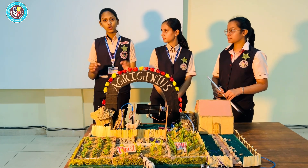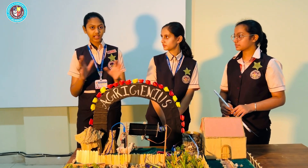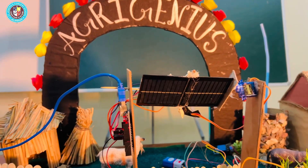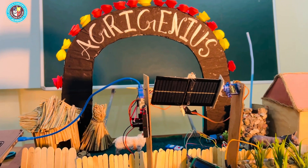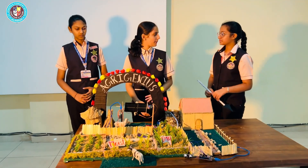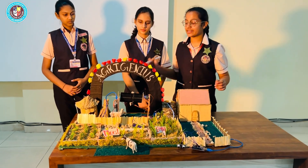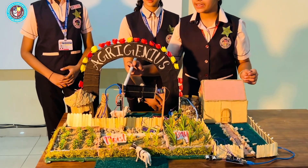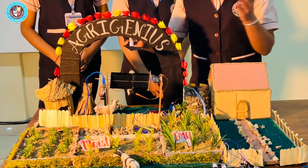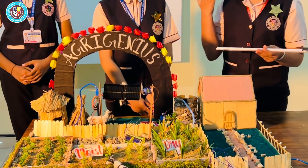The solution? Solar panels, of course. To address energy availability at all times, we have created three 60-degree rotating solar panels that capture sunlight throughout the day, no matter what the sun's position is. Our solar panels are connected to an Arduino in which the coding is done. The Arduino is connected to a servo motor and a light-dependent resistor, so these panels change their position throughout the day according to the position of the sun.